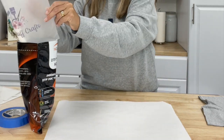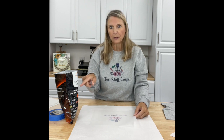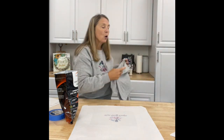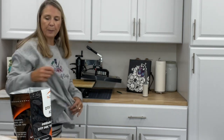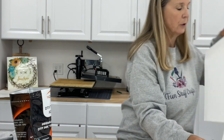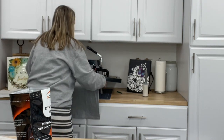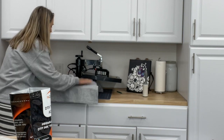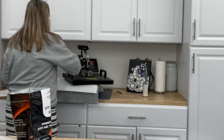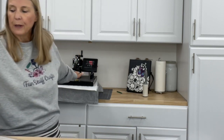Work fast — you want to get the transfer adhesive on while the ink is still wet. Now I'm going to use my heat press. Always use burnout paper on your heat press. Take your shirt and lay it on the press to warm it up — basically you're taking away any dampness. Just give it a quick press, about five to ten seconds, no more than that.